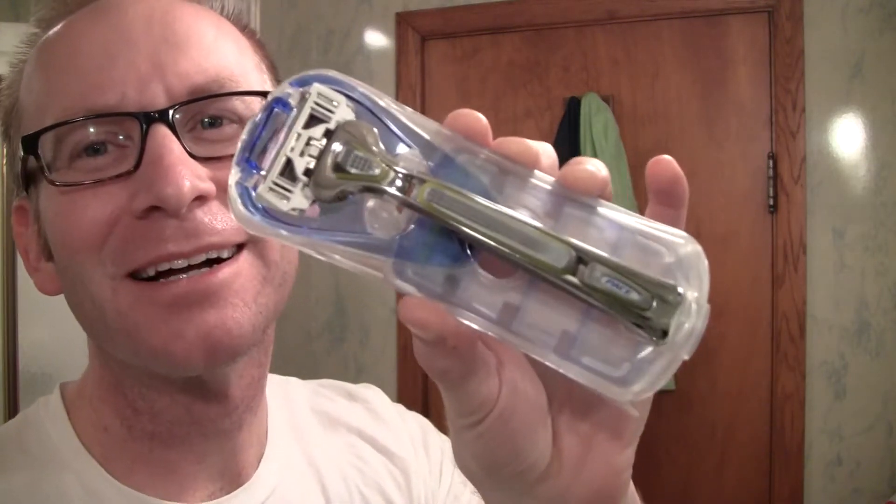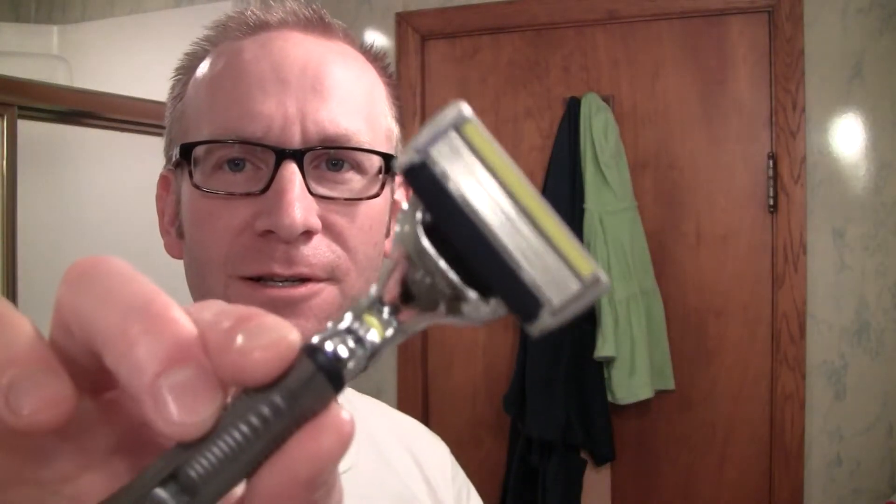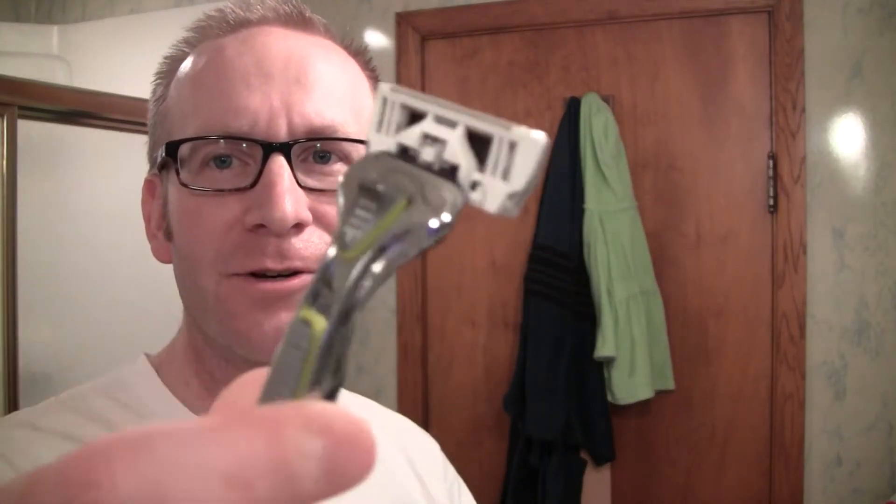You guys might think that this is anathema, but I got this. This is a Dorco Pace 6 blade cartridge razor, and I have not used a cartridge razor in years — literally years — so I don't even remember how to do it, but we'll try it out.